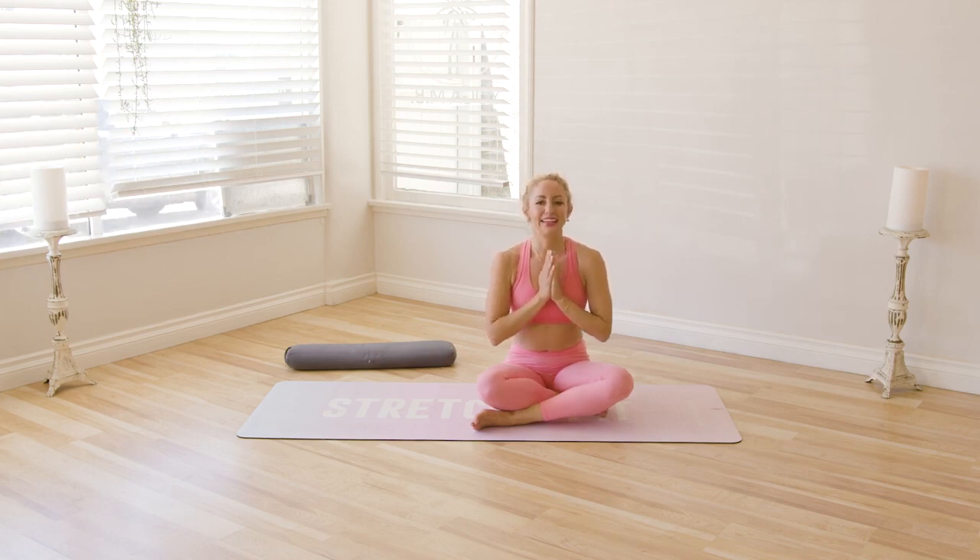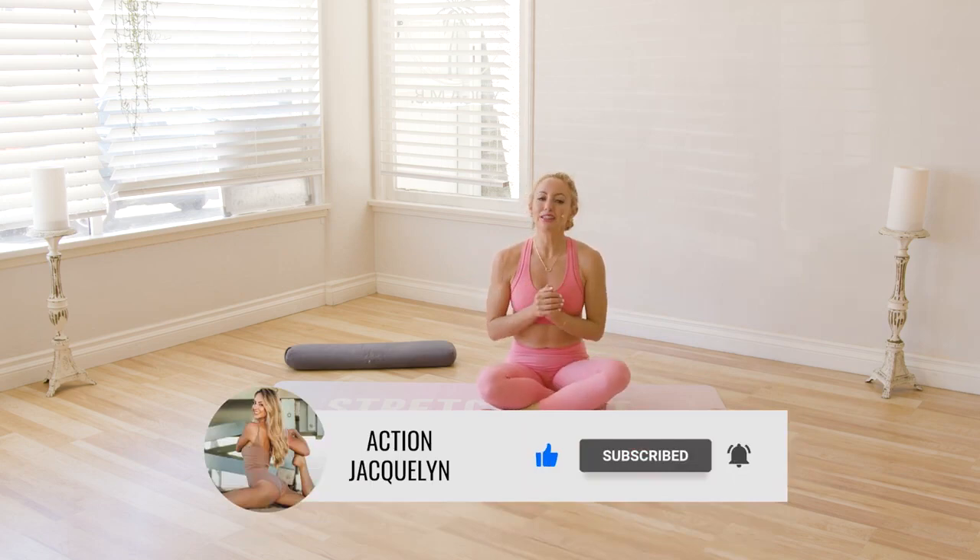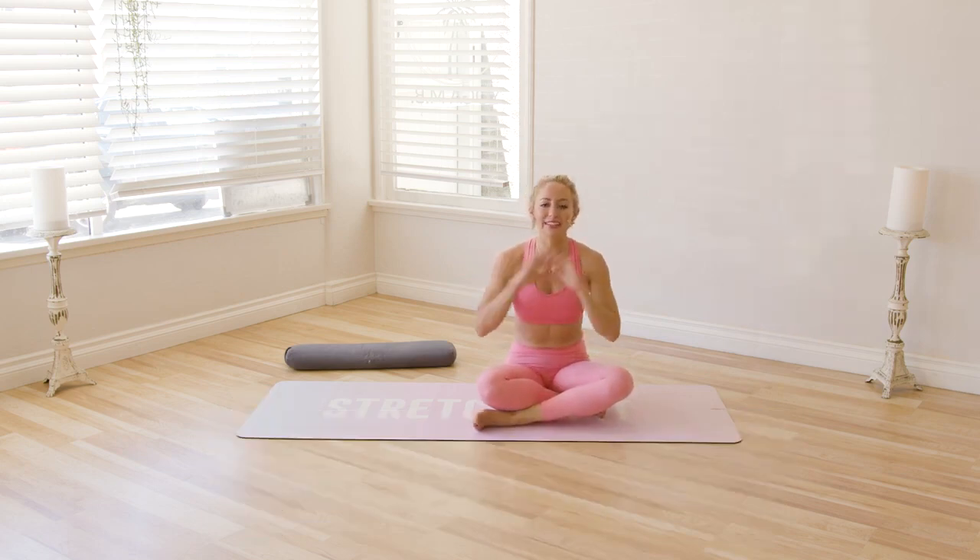Beautiful work. I'm Action Jacqueline — great job today. Thank you so much for joining me. I'm so happy to have you here. If you're new here, definitely check out all of my other yoga, barre, and Pilates videos. Subscribe to the channel, like it, comment down below, and I'll see you in our next workout. Bye.